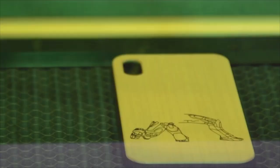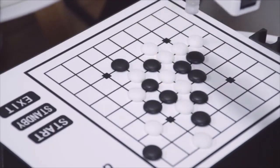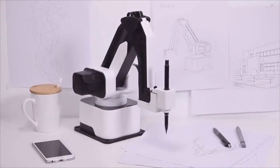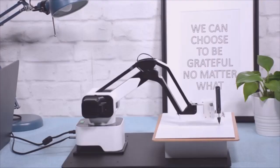Imagine having Iron Man's Jarvis on your desktop that writes your letters, draws your pictures, laser engraves your phone case, and plays chess with you. Today, it all becomes possible with Hexbot — the first versatile all-in-one desktop robotic arm that turns your desktop into a workshop.